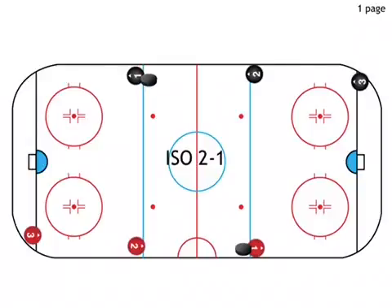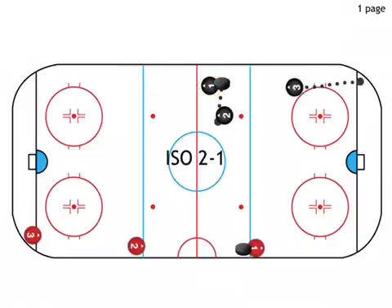It starts with player number 1, who is a forward, passing the puck down to player number 2. Player 2 will come off the wall with the puck and either leave a space area pass for player number 1 to skate onto. At the same time, the defense is up and gapping into the middle of the ice.